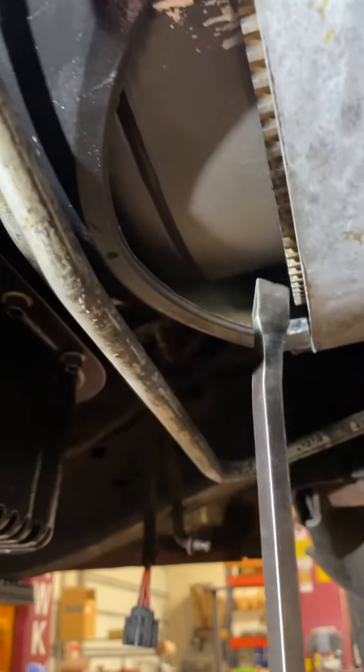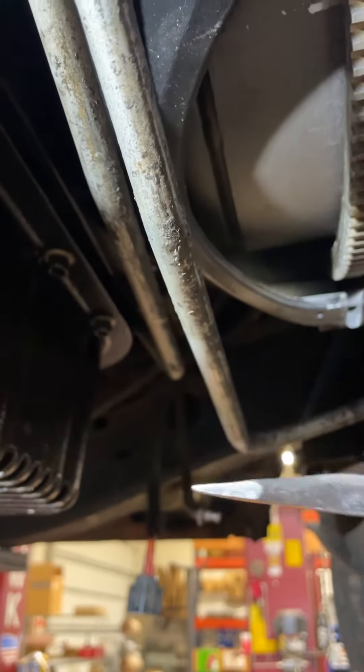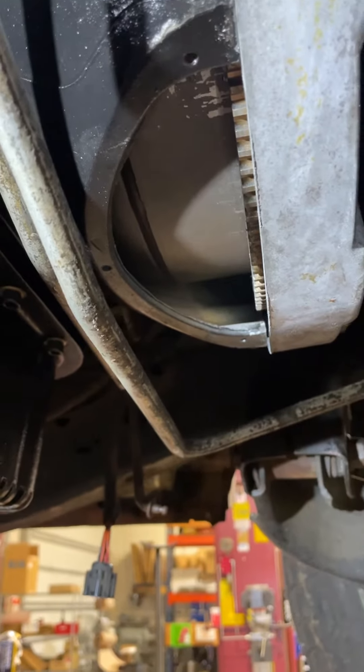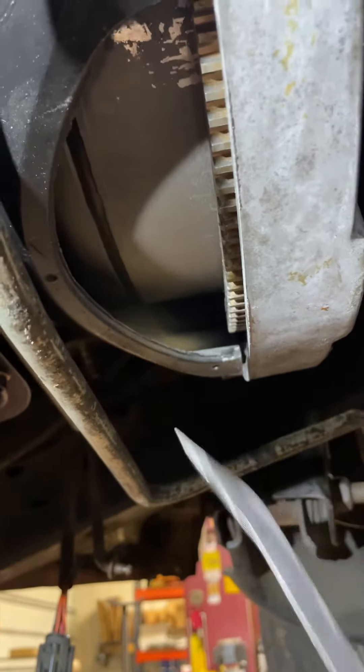If the torque converter doesn't have any play, what will happen is the hub of the converter will ram into the oil pump and immediately compromise the oil pump. So it's pertinent that there is play between the torque converter and the flex plate.